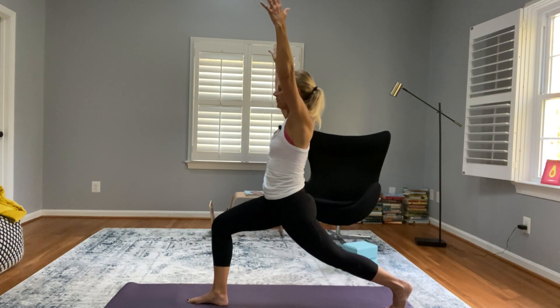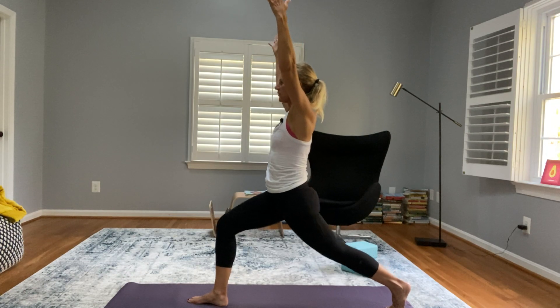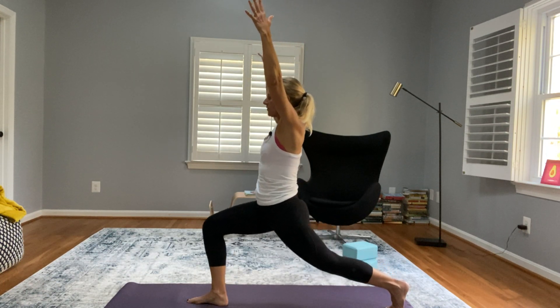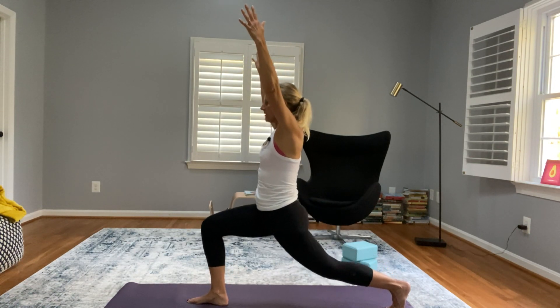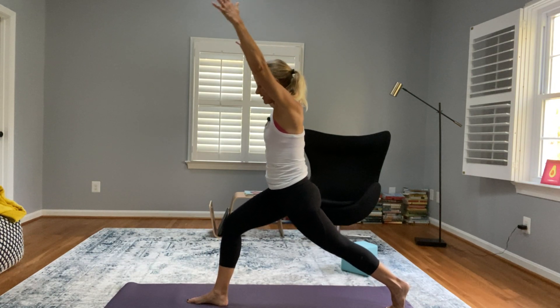From here, press through the front leg coming up, then come back down. Let's do five of these — feeling that power as we come up, the lengthening as we come down. That was five, so now let's come down.